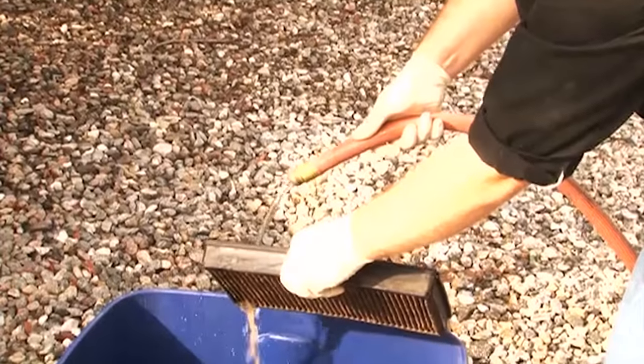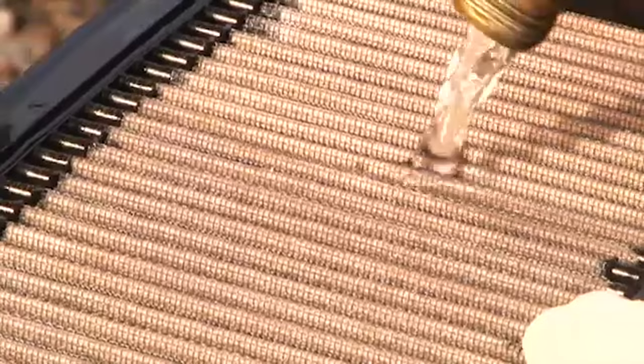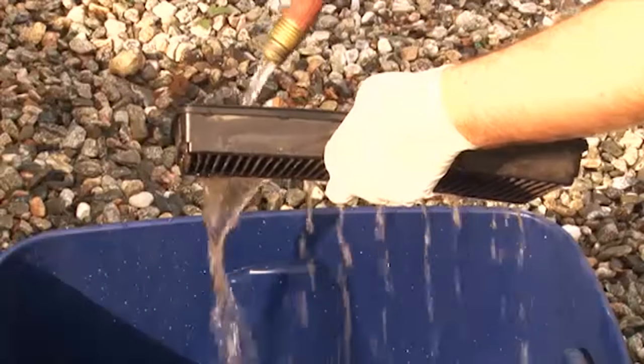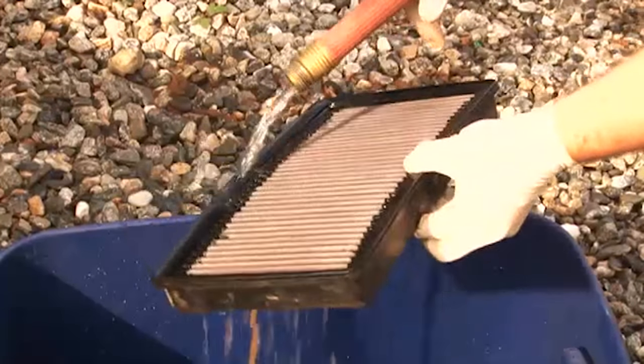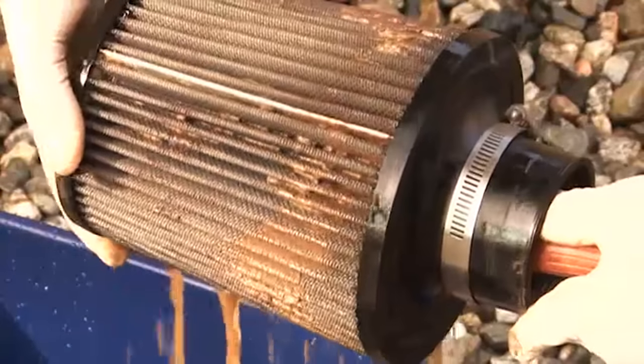Next, rinse off the air filter with cool low-pressure water applied to the clean side out in order to flush the dirt out of the filter. Continue to rinse the filter until all traces of cleaner are gone. It may be necessary to repeat these steps.